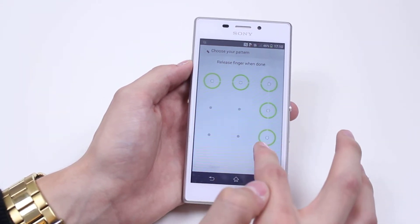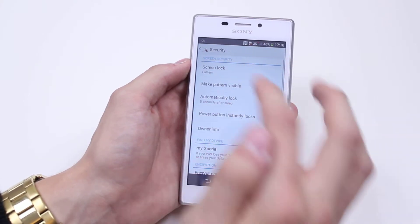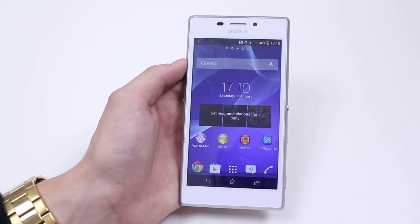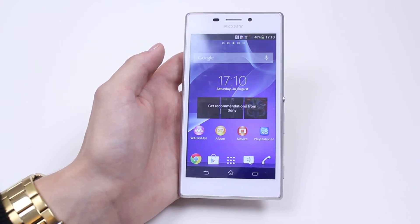So it was right, down, across — I tap confirm and according to this it's changed. Let's go to the lock screen; it's asking me to enter the pattern, I type the pattern in and it unlocks the device. That's how to set a pattern lock on Sony Xperia M2. Thank you.